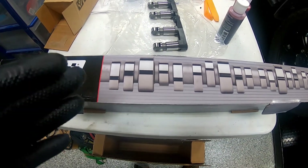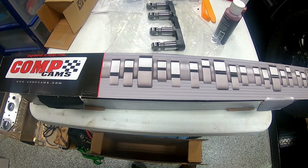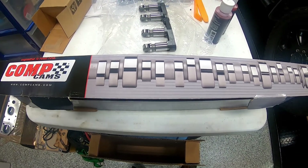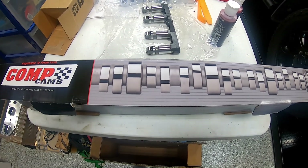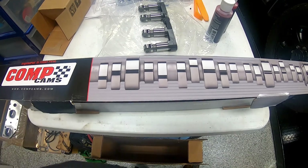Welcome back. In the last video we removed the oil pan gasket slash windage tray - they're all one piece - and that was the final bit of disassembly that we had on this motor. Now we're going to start to put new parts in it.